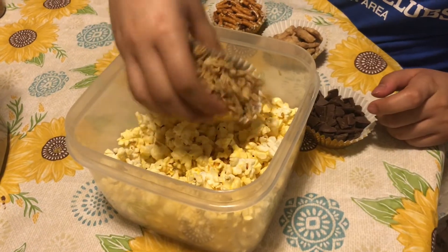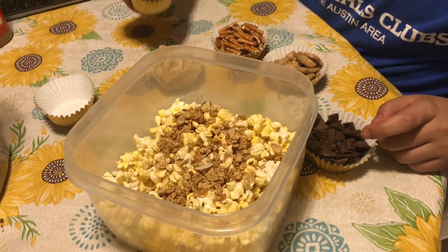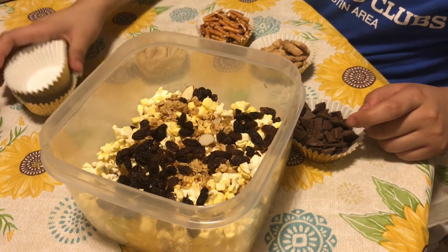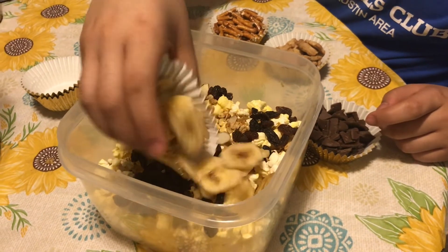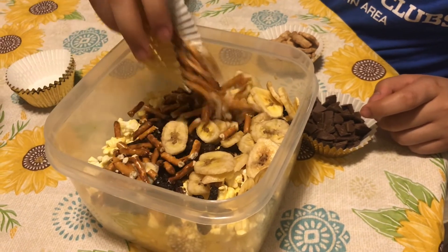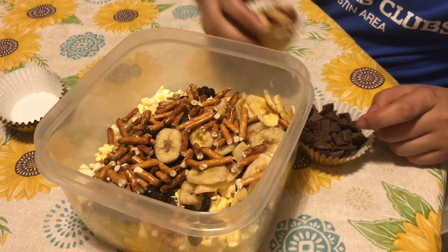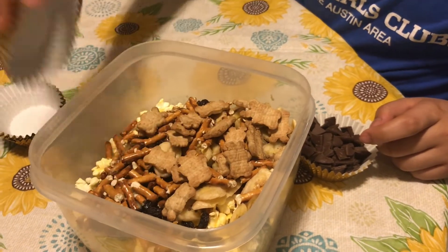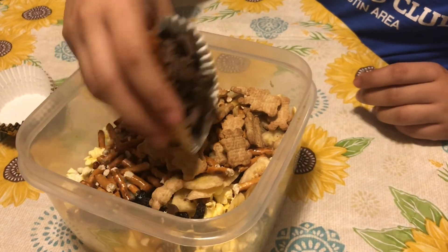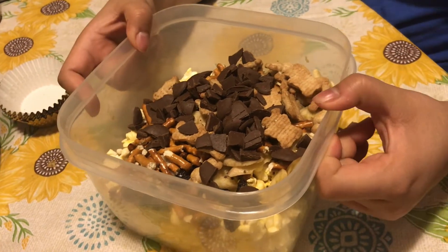Once your popcorn has cooled, you're going to add all of the items one by one, spread evenly over the popcorn. Once the items are in, it should look like this.